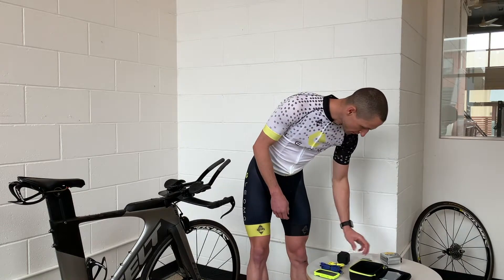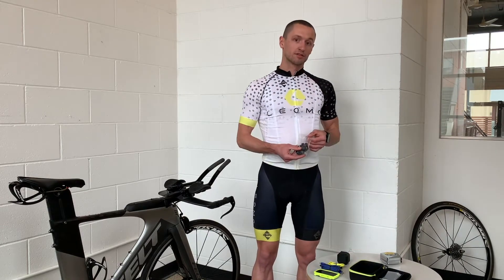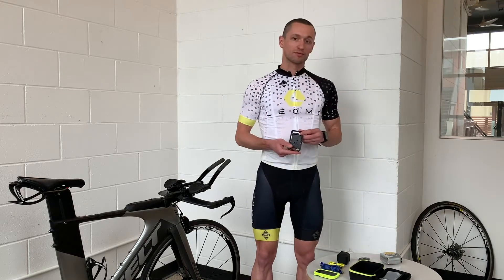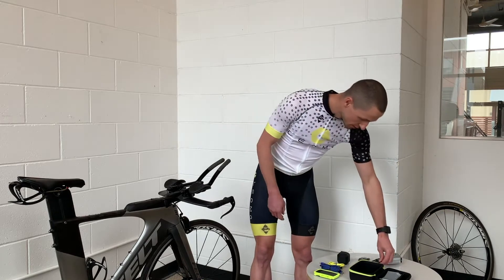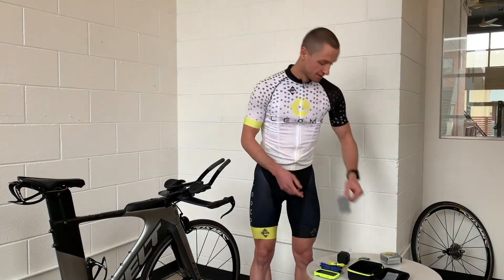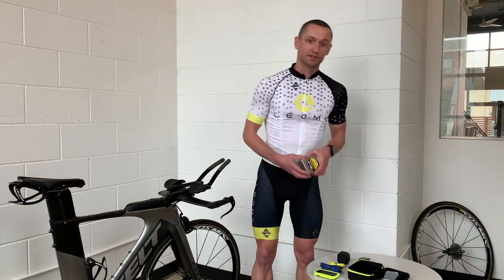We also have your sensors and the charger, the sensor clips, the multi-sport adapter for your Garmin, sensor adhesives, and don't forget your tape measure.